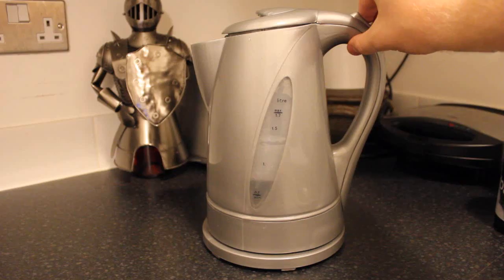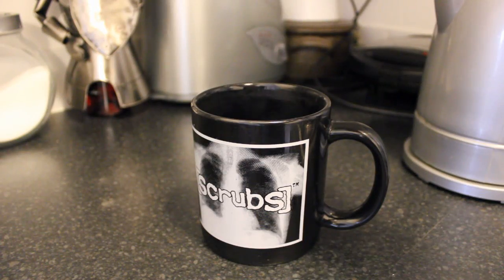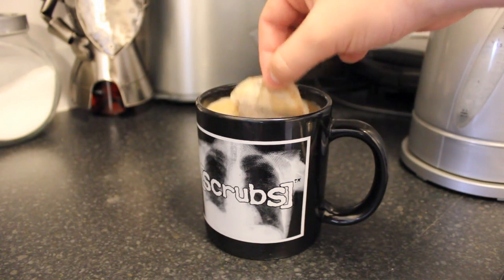Now put the kettle on, put the tea bags in your cup, pour the water in the cup, add milk, give it a good tea bagging.